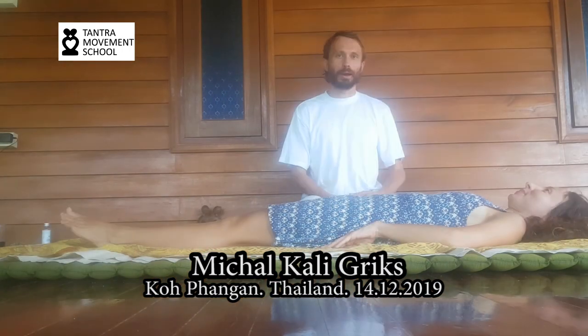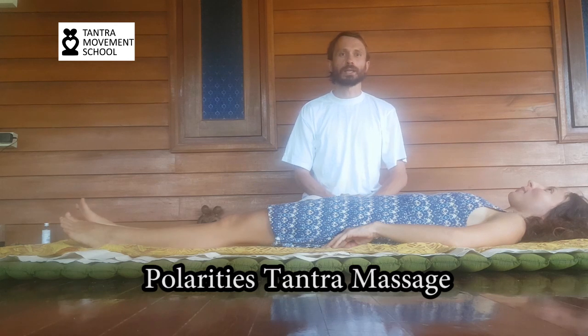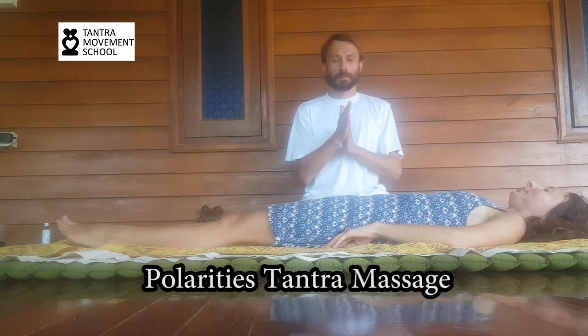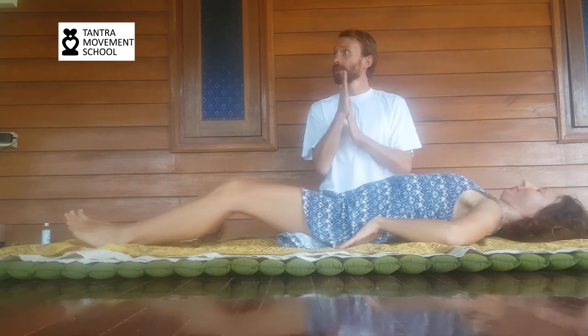Hello lovely people, I will share with you the polarities massage — we are going to work with different polarities. We start with the opening ritual, like with all massages we do. Together we place our hands on the heart, connect with yourself, with your higher self, with your lower self.